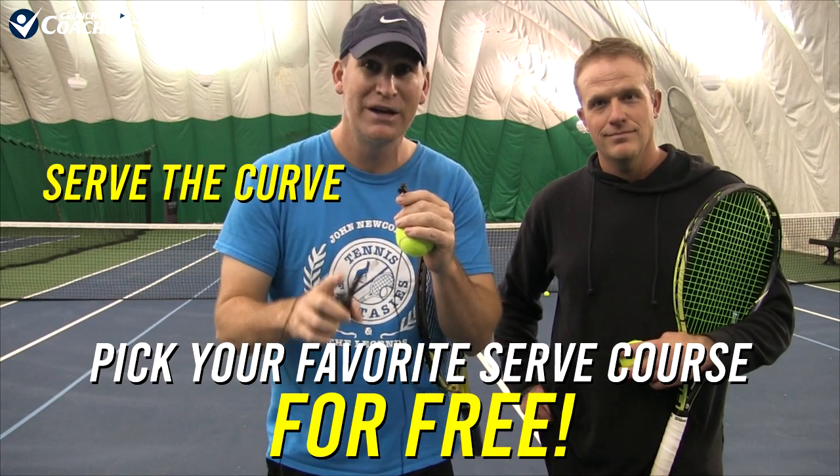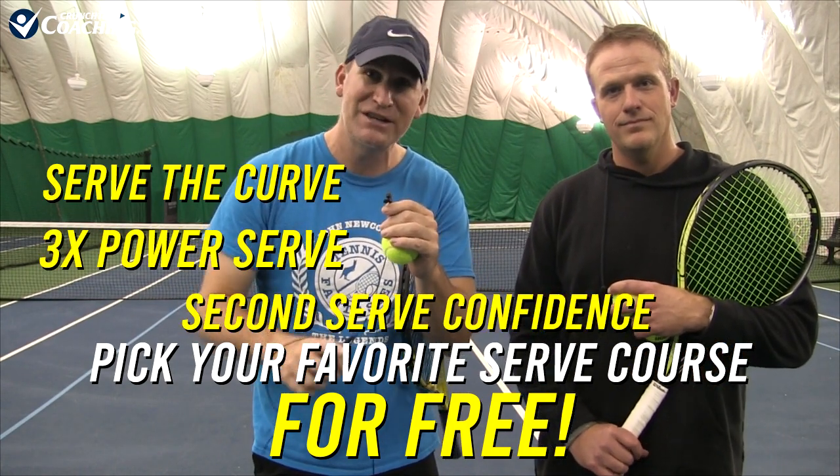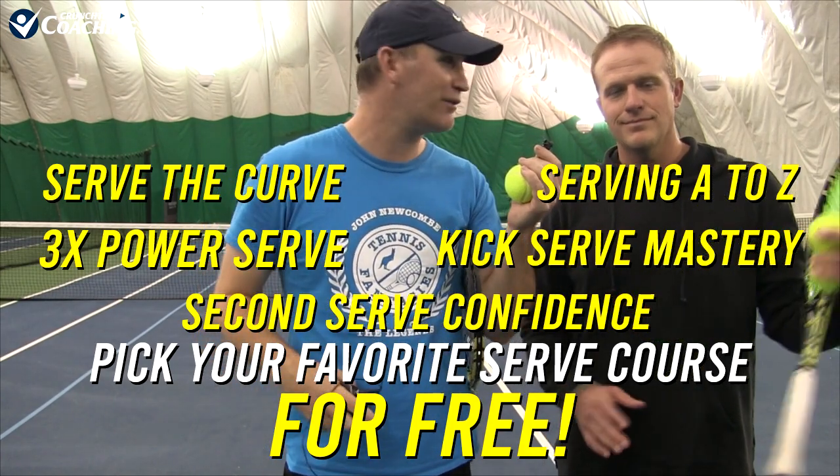You have a choice of the Serve the Curve course, the 3X Power Serve which is about increasing your power, Second Serve Confidence, Serving A to Z, and the Kick Serve Mastery — which Chris also has an awesome kick serve and you can put that into the curtain too. He says he can put anybody, anywhere, anytime in the curtain. They call him Mr. Curtain! His name is Chris Peck — he's an awesome instructor out here in Atlanta. He's great with kids, one of the best I've ever seen. He runs his tennis program out of Tolleson Park. They work with kids from ages 5 to 18.